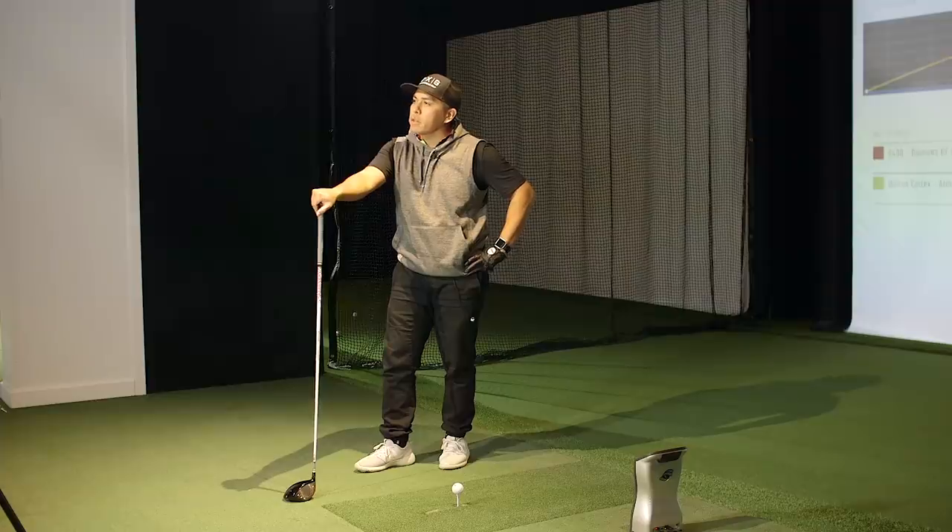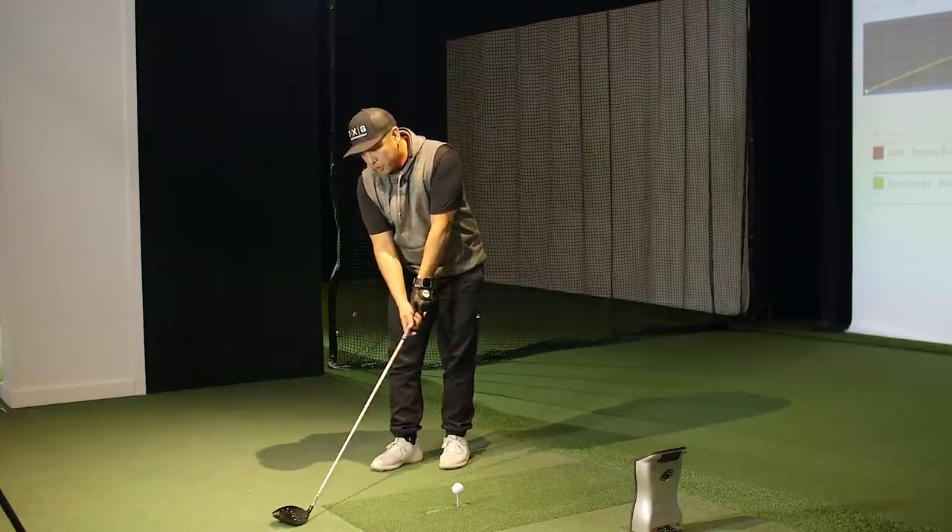People are always sceptical about whether adjustments actually work until you can show them. There was a big difference in his ability to shape it back around to the left. When he first started it seemed almost fade-biased, but adjusting the weights squared the face up. He was carrying a lot of spin initially - that high floaty one to the right - but almost seeing the ball turn over a little is better for him. Flipping the weights - an eight gram into the heel, two in the toe - helped the driver close over a little bit easier. Looked much better.